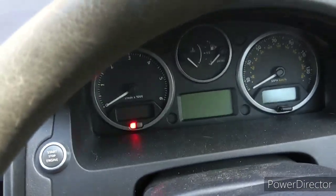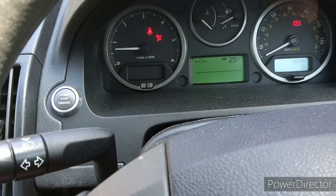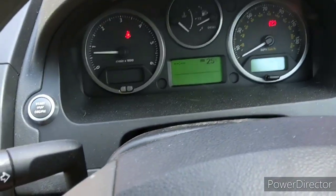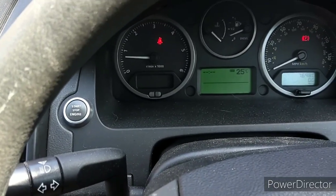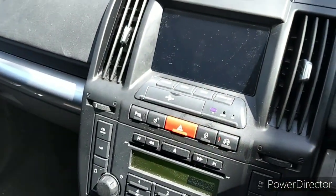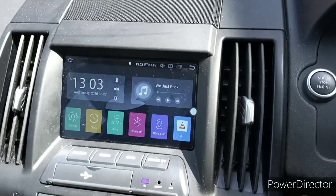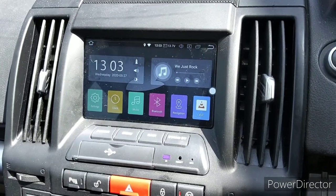Insert the key into the slot — and away we go! Good value considering the dealership charges about £320 for the key fob and programming combined, and I've done this for around £65–75 total — a real bargain. The diagnostic tool also opens up a lot more possibilities. I've also fitted an Android system which has been really good — I'll do a video on that another time. Any questions, let me know!